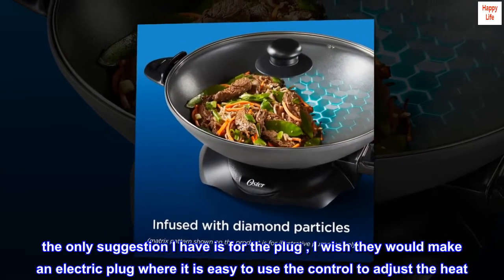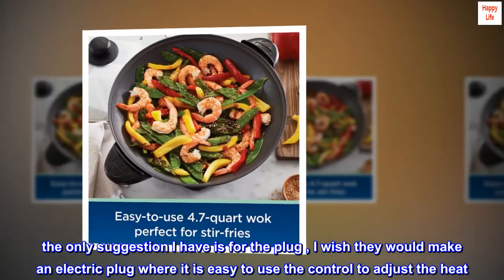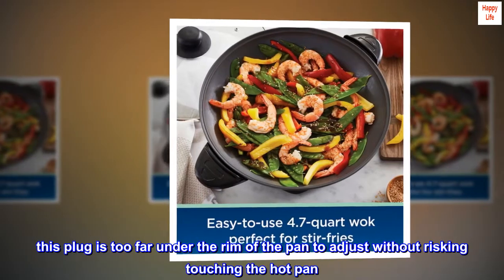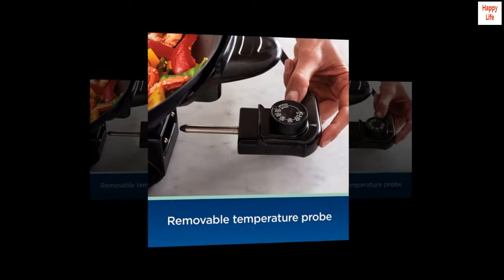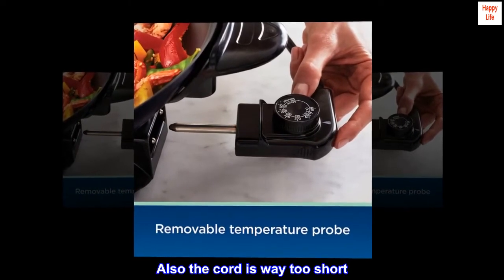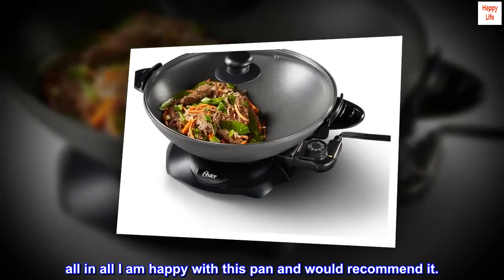The only suggestion I have is for the plug — I wish they would make an electric plug where it is easy to use the control to adjust the heat. This plug is too far under the rim of the pan to adjust without risking touching the hot pan. Most electric pans are like this though. Also the cord is way too short. All in all I am happy with this pan and would recommend it.